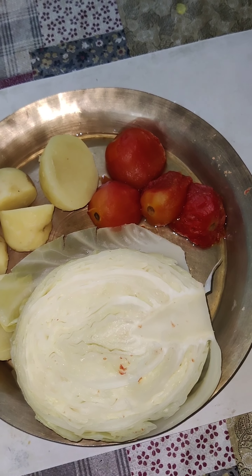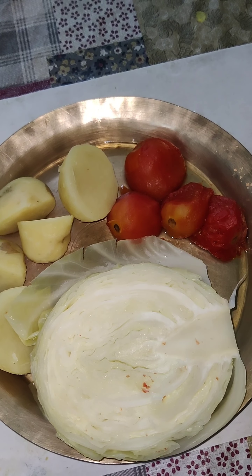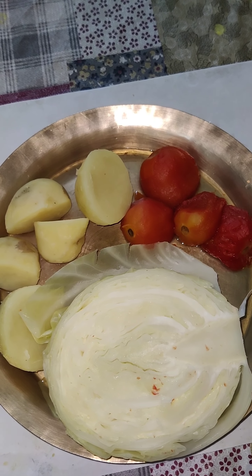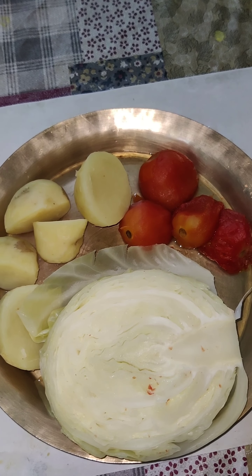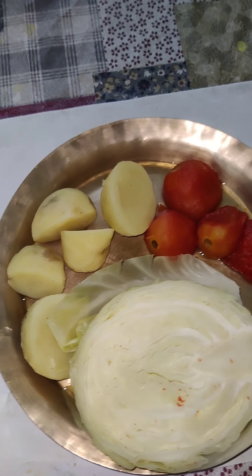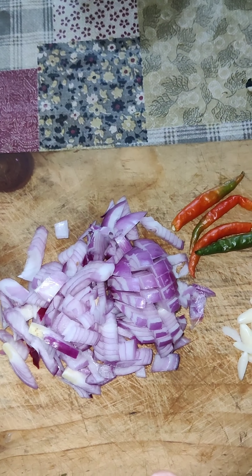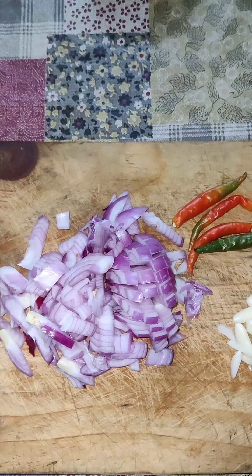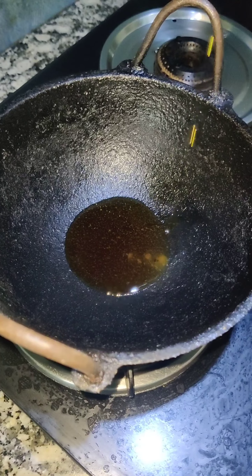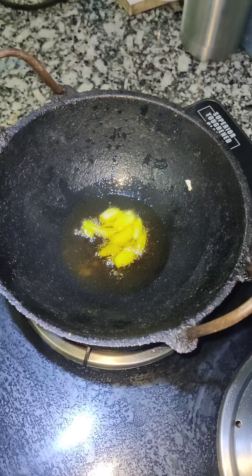Today we are going to prepare a bharata recipe. For that we have taken three medium-sized potatoes, four medium-sized tomatoes, and half a cabbage, and we have boiled them all. We have also taken two medium-sized onions and chopped them along with some chilies and garlic. We have taken mustard oil in a kadhai and once the oil is hot we have added the garlic,